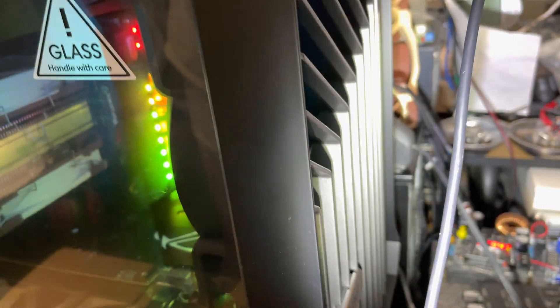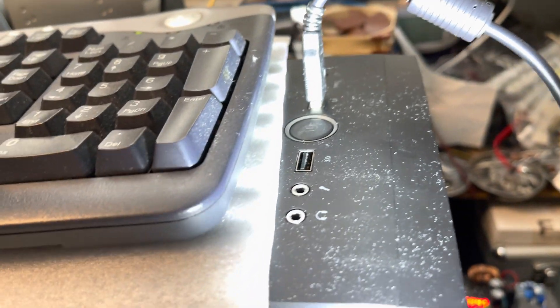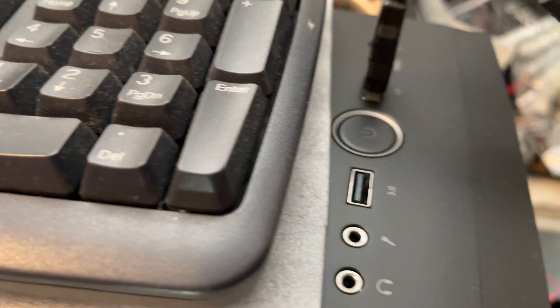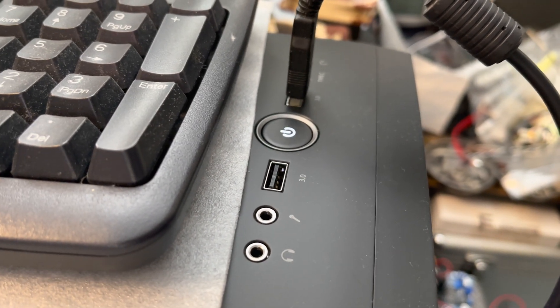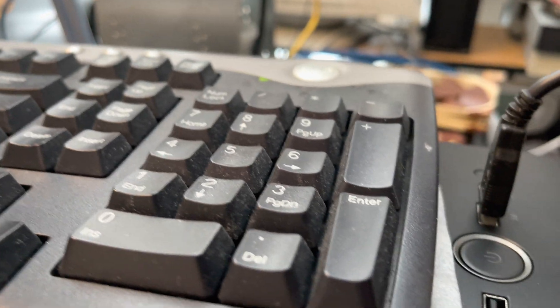The power supply is up there — it's hard to see but it's in this part of the case. Here's what it looks like from the front. One thing I noticed about this case is there's no hard drive light, so I hooked up the power LED as a hard drive light, because I know the computer is on when the RGB comes on, so that's like a power light to me.